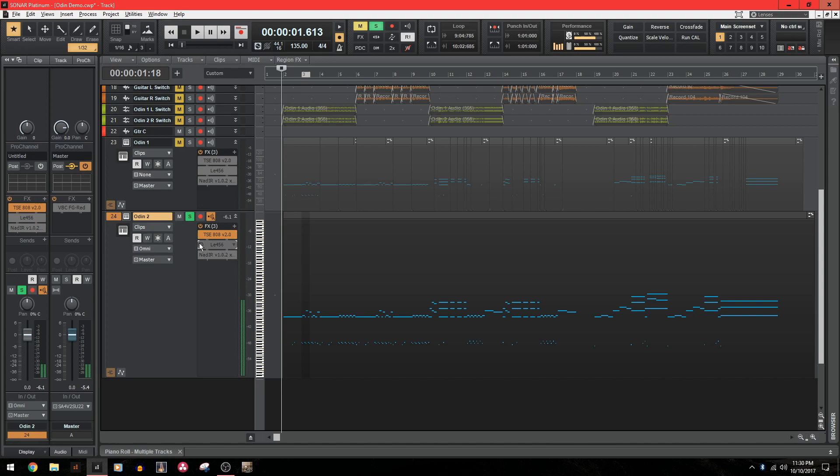From there, you just add your tone like you would any other DI track and you have a guitar track. For this example, all of my programming was done at full velocity, but there's obviously a lot more you can do with realism by going in and humanizing every note.